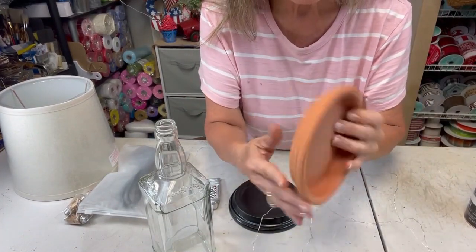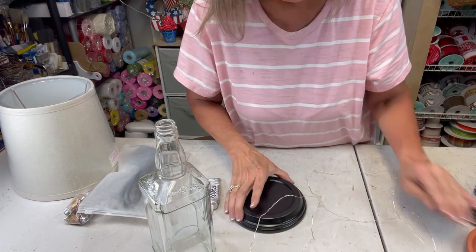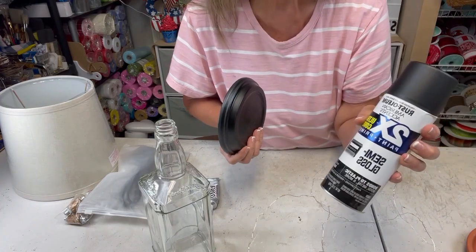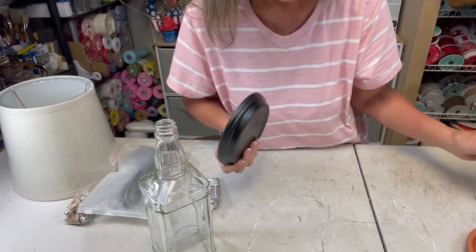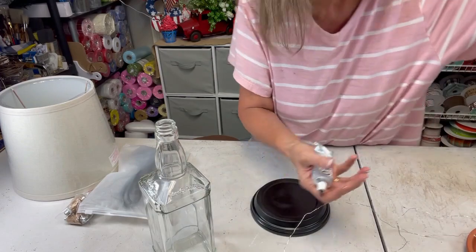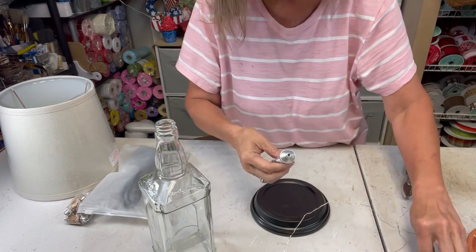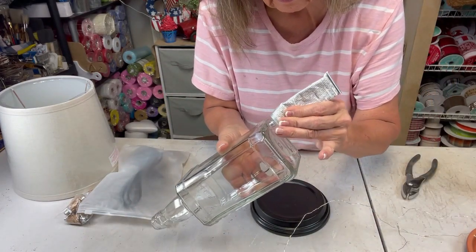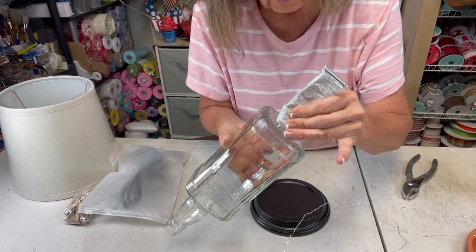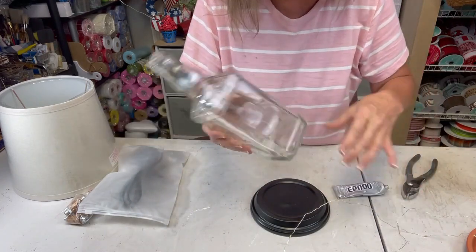For the base I'm using a terracotta pot base — I've already got it painted. I used some semi-gloss Rust-Oleum paint from Walmart. We're going to use some E6000, which takes 24 to 48 hours to dry completely, but in just a few minutes it'll go ahead and make contact.